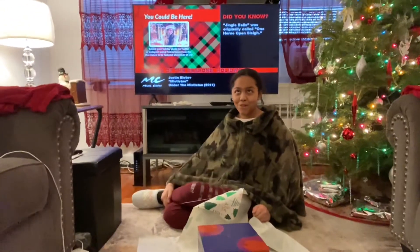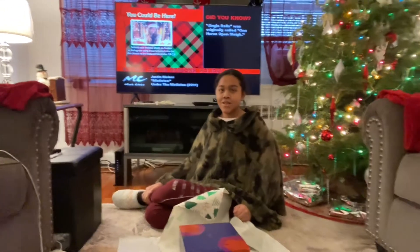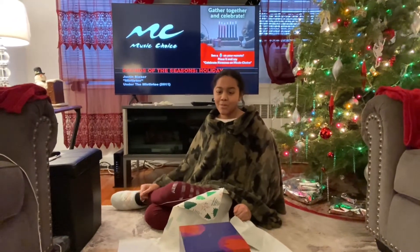Hey guys, welcome back to Vlogmas Day 19. Today I figured I'd show you guys how I wrap gifts as a blind person.